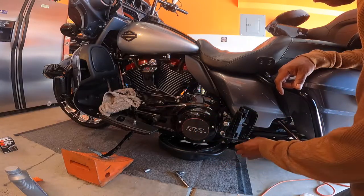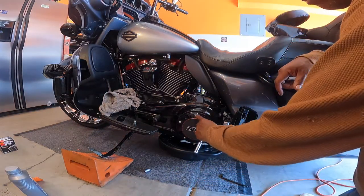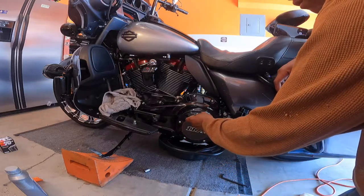I put a little oil on the bolt just so it doesn't flop around. Then I go over to my derby cover — one, two, three, four, five — five screws, and I take that apart.